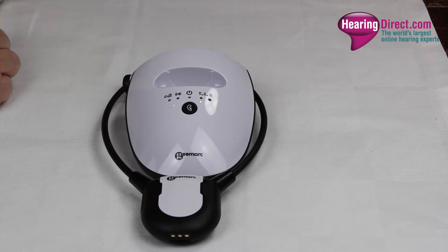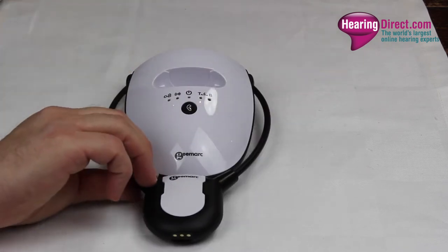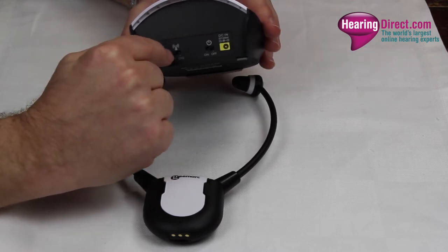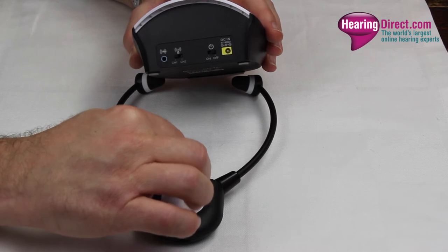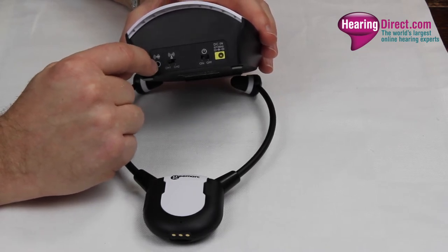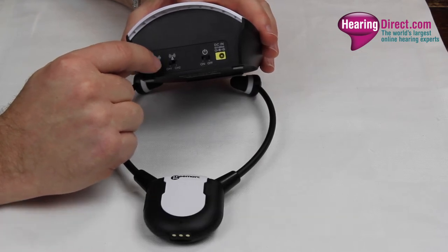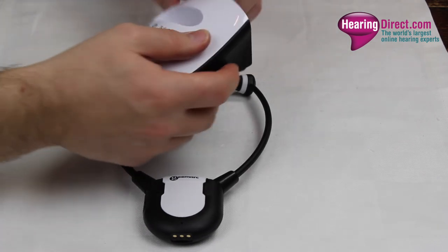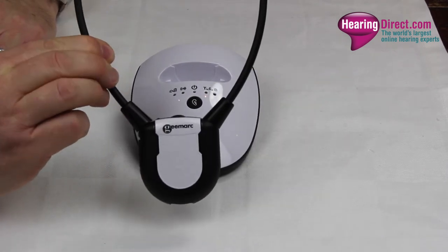The way this works: you have a base unit, which when stood up will charge the headset overnight or when not in use. On the reverse of the base unit there is an on/off button and a power supply. There is also a channel switch between two different frequencies to give the best signal, and an audio connection port where the cable connects to your television's audio out. It comes with a variety of audio out connection options to suit different televisions. Once connected to power and the TV audio out, the base unit can sit anywhere in the room, even behind the television, and will broadcast the signal wirelessly to the headphones.